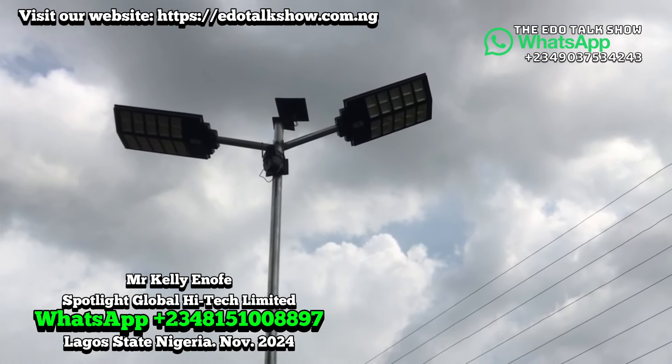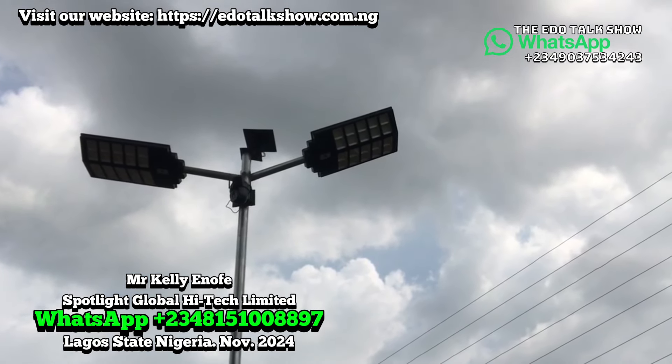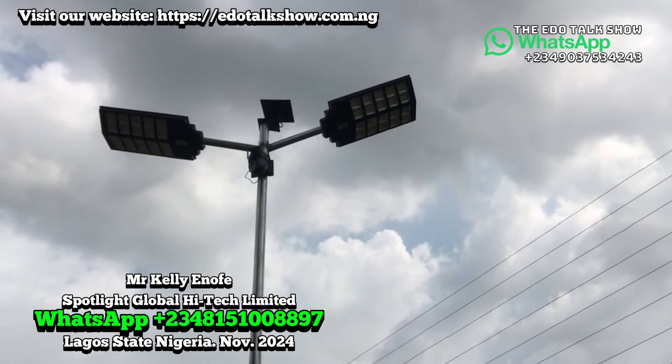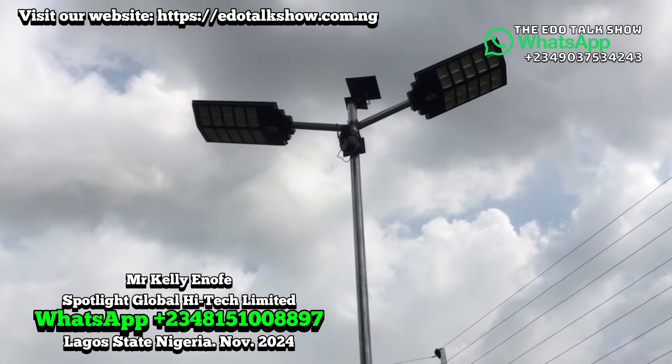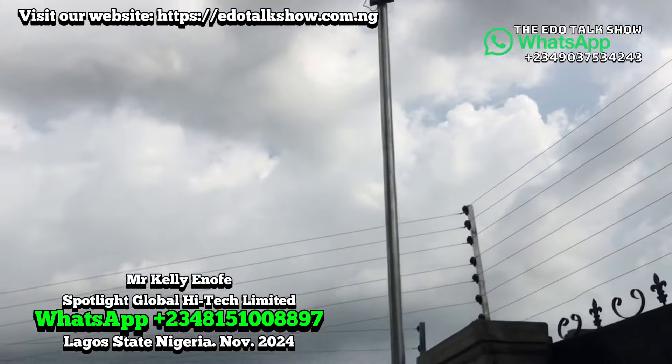Both the stationary camera and the rotating one each have their own built-in lights, so whichever side you face them, they still have their own lights. However, customers often prefer to also use external lights, because the brightness from the external lights is greater than what the camera's built-in lights provide.